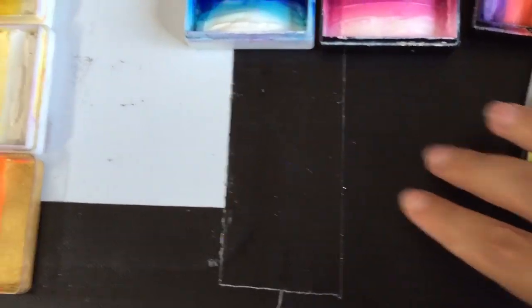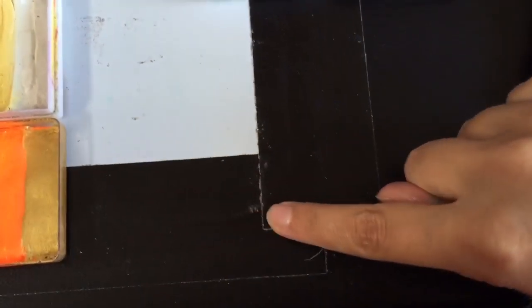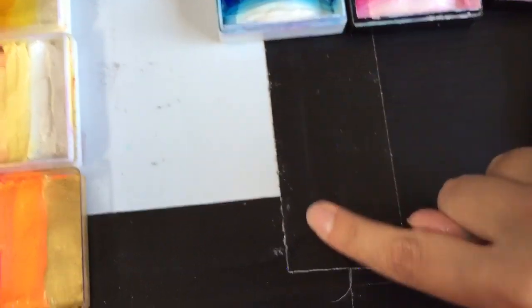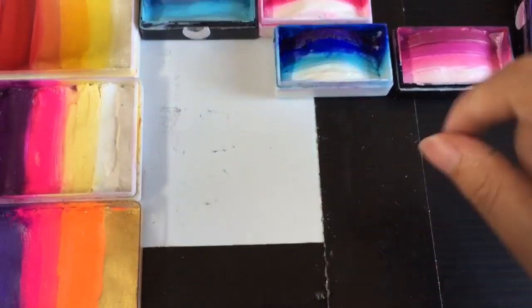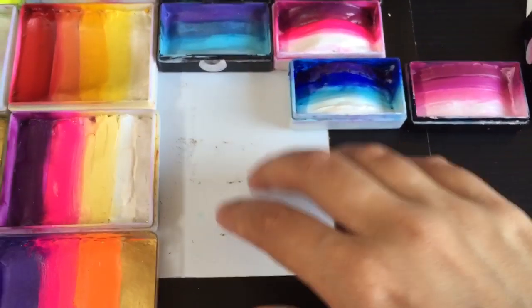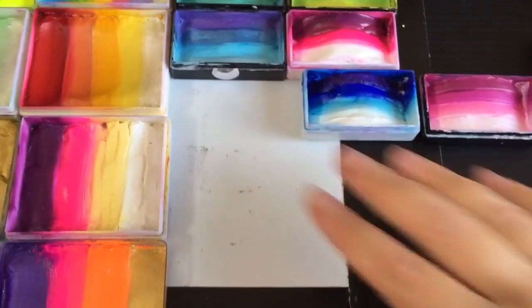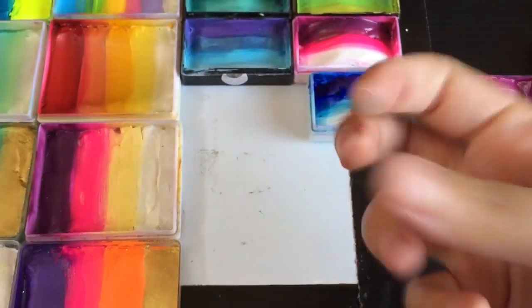I pulled that out and laid it down on the surface of my palette — I use a core flute palette. Then I put some good quality duct tape around the edges, and that's enough to keep it stuck to my palette. Because it's so very thin it's really lightweight and doesn't weigh a whole heap in my kit.